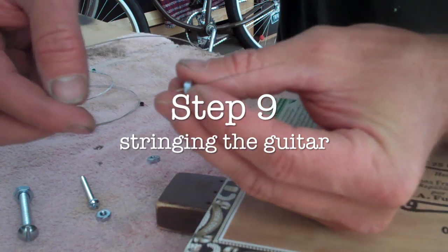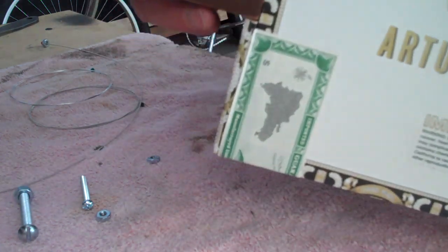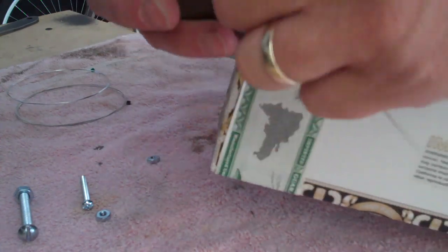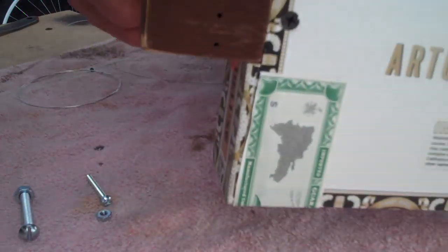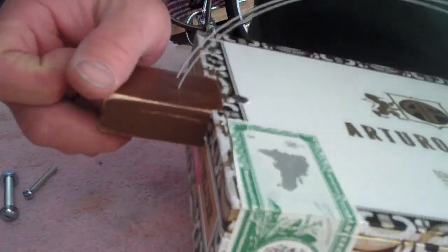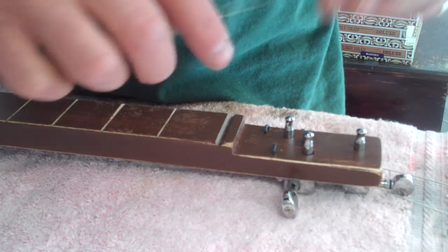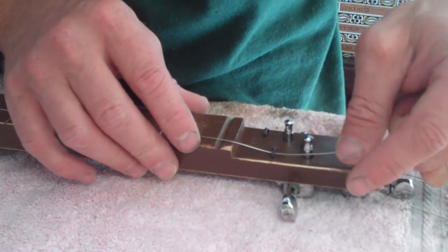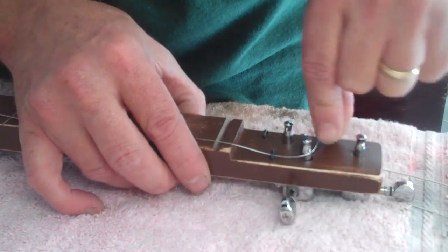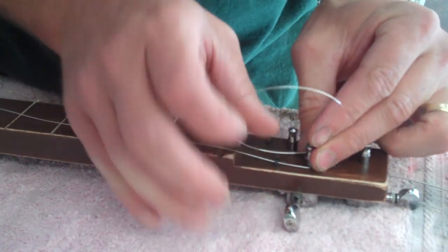Step nine: stringing the guitar. Put the strings through the little nuts which are the string holders — they go in through the back of the guitar, heaviest string on top working its way down. Pull it through; this braces the string against the back of the neck. The strings I use are D'Addario XL set with gauges 36, 26, and 17 — good for tuning in open G or open A. Take the strings up underneath the string trees and wrap around the tuning key, wrap it a couple of twirls, put it through the hole, and tighten up. Do that with all three strings.